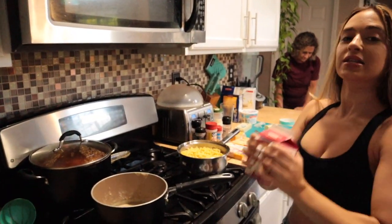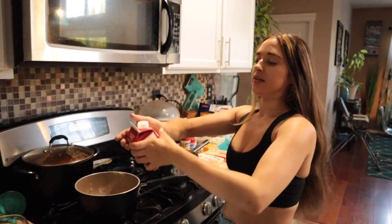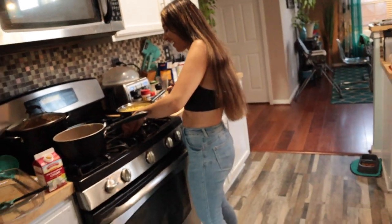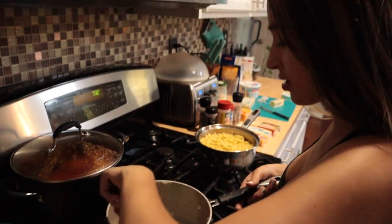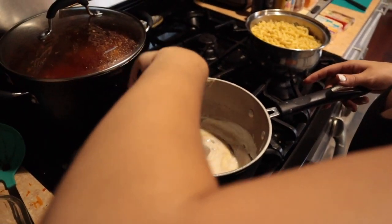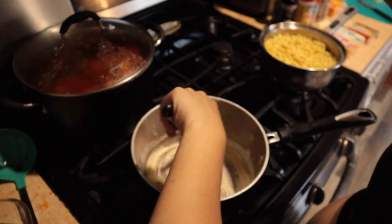We're going to put some of this heavy whipping cream. Oh, I just burnt myself — she got it all in my eye! For this, you definitely want to just put a little bit in as you go. Yes, look — remember y'all, she does not measure anything. You don't need measurements for the special mac and cheese. Oh my gosh, I really burnt my arm and you almost burnt my eye.